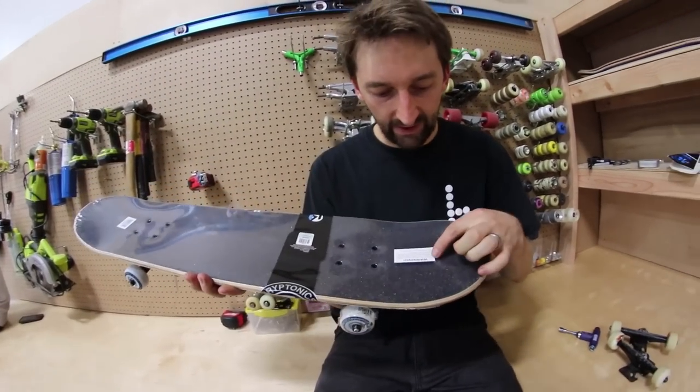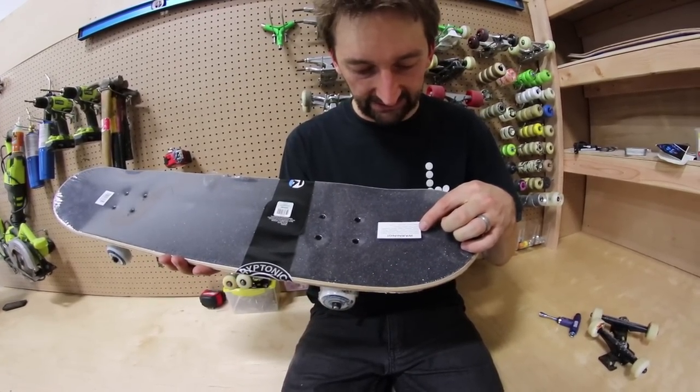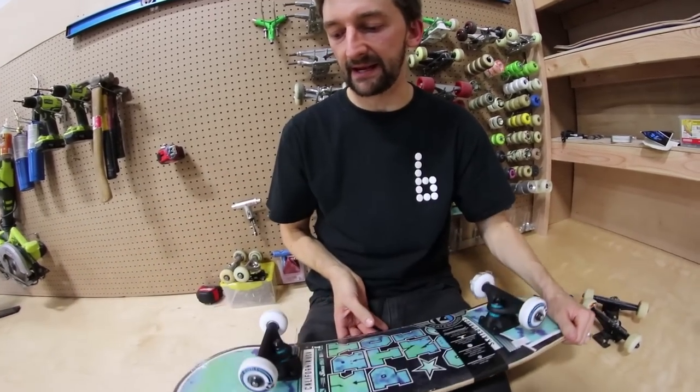Kryptonics. Warning: reduce the risk of serious injury and only use while wearing full protective gear — helmet, knee pads, elbow pads, wrist guards, and flat-soled shoes. Max rider weight: 110 pounds.